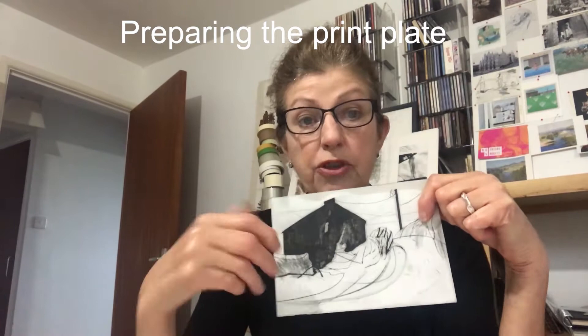This is done by a method called intaglio — a dry point intaglio. This is something called dry point card that I've used as a printing surface. For intaglio, you are cutting and creating lines and textures starting off with a blank sheet of dry point card with a shiny surface.